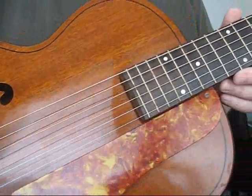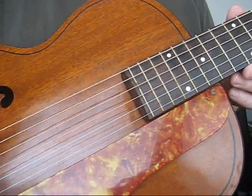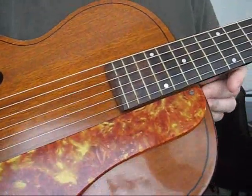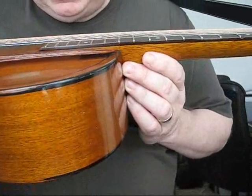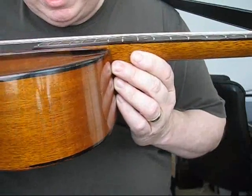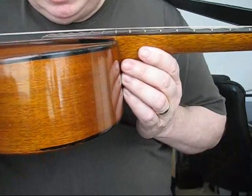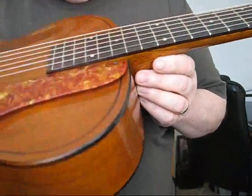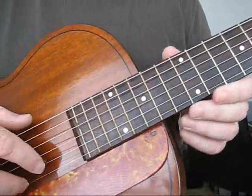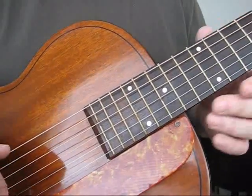I want to talk about some of the features before I give a playing demonstration. Another one of the features is the fact that this guitar has super, super low action. I'm going to try to demonstrate that by showing you how low the strings are off the fretboard. They are super low. This is one of the lowest actions I've ever seen on an archtop without any fret buzzing whatsoever.